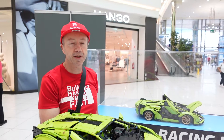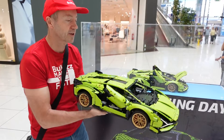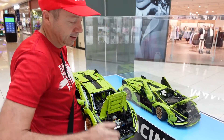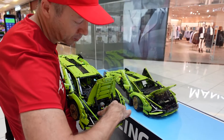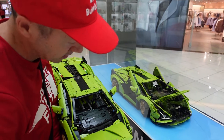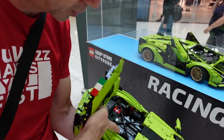On my left is the original Lamborghini LEGO set, and in my hands I have the Bouviz modified set. The difference, as you can see, is that the Bouviz modified one has two Bouviz bricks here where the original is empty, and there are two more Bouviz bricks here and two more here.